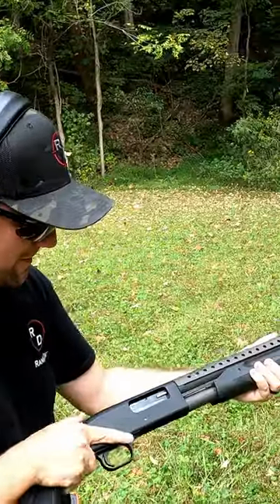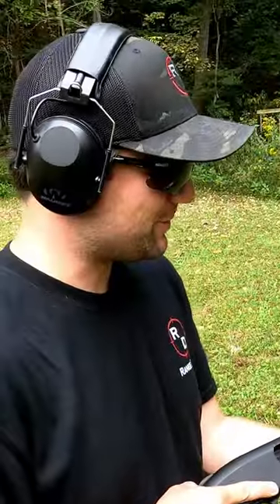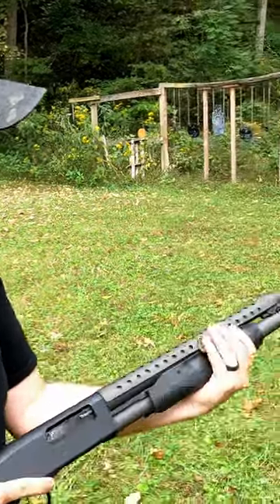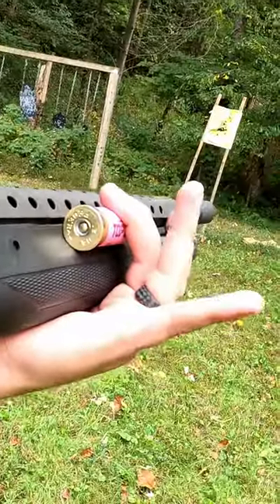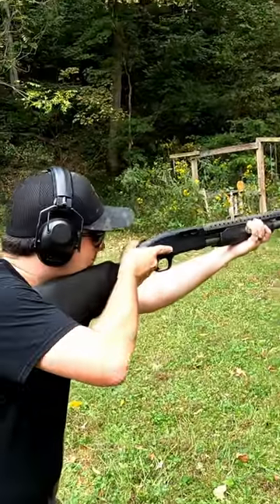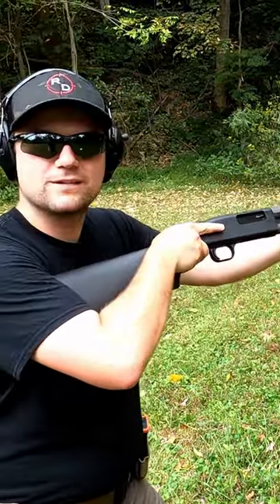It's so smooth. This shotgun, I guarantee it's not made for that, but it works and it fits real well. It seems like the diameter of a 12 gauge — when you're shooting you can hold it there and just click, bring it back. I'm gonna take it home.